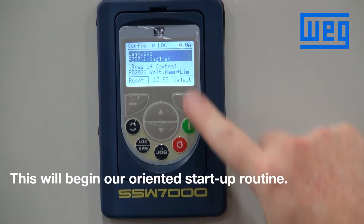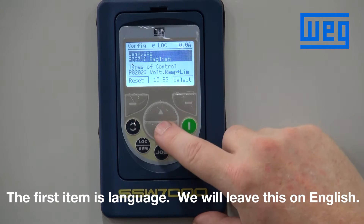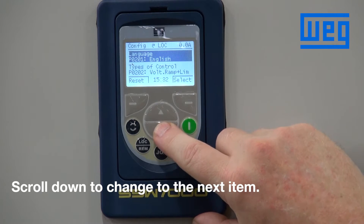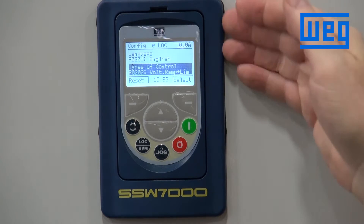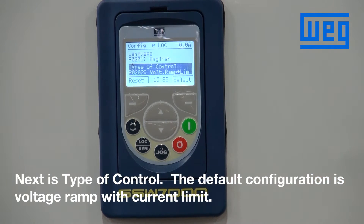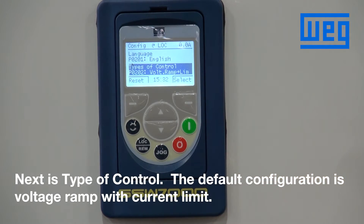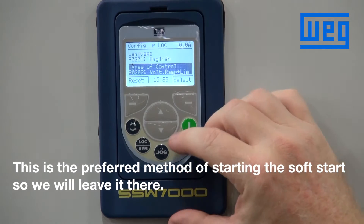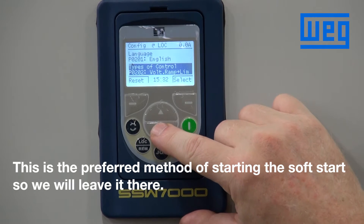The first item is language. If we want to leave that as English we leave it and scroll down to change only the items we need to change. The next item is type of control. The default configuration is voltage ramp with current limit, which is the most preferred method of starting the soft starter, so we will leave it there.